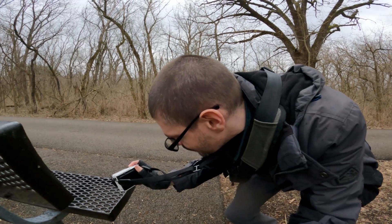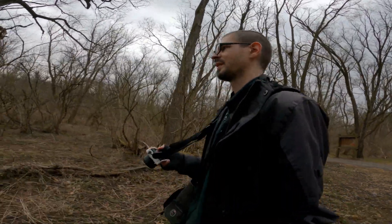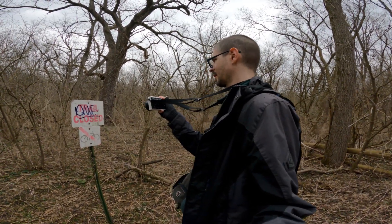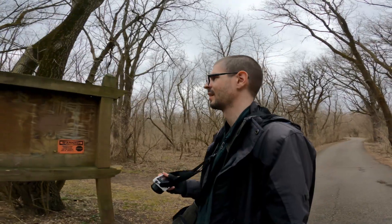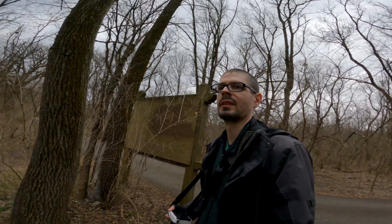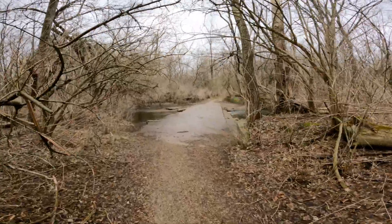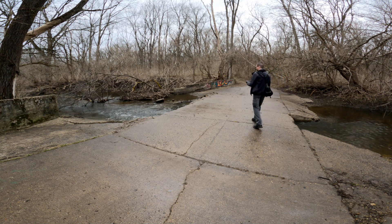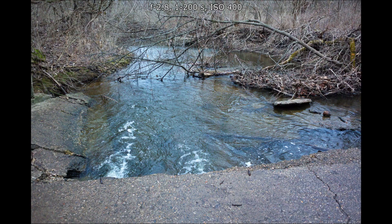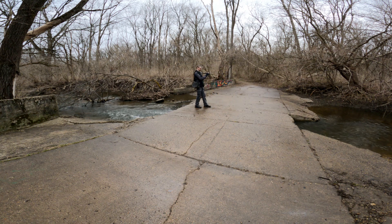Nice texture to these benches. The rain's picking up, yet I don't care. This path looks more interesting. You know, I'm not a fan of graffiti, but if it's there I might as well take a photo of it.